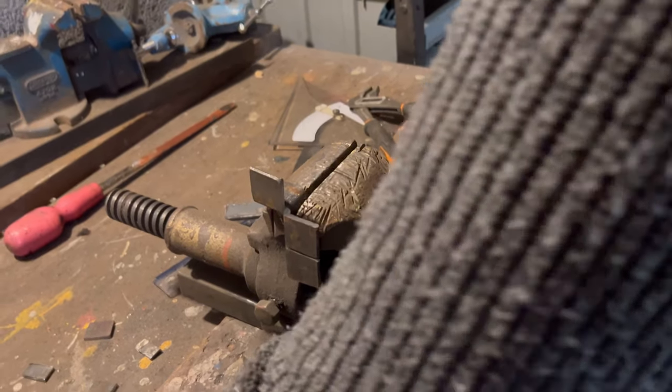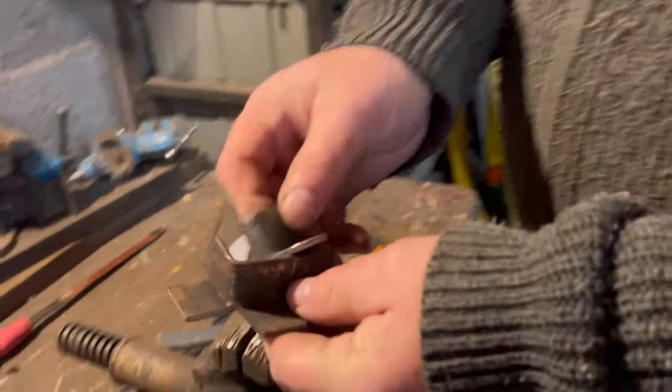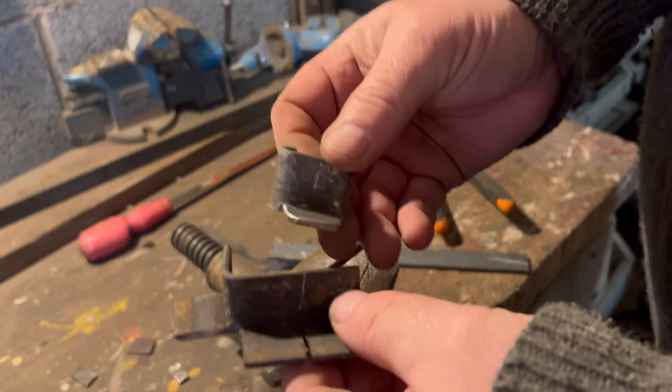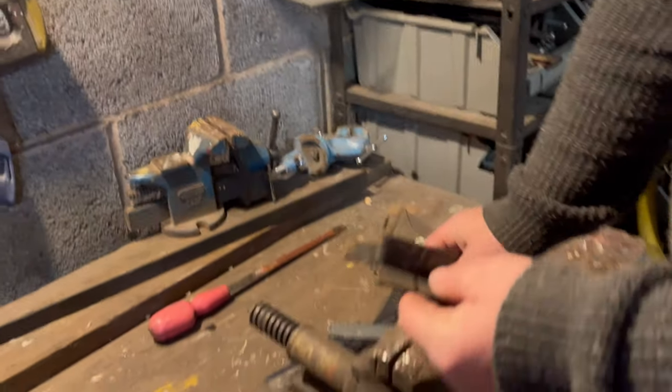If you've got a nice workshop with an oxy-acetylene torch or something like that, you just heat the metal up and it bends round like butter. You see what we're doing now — we're making that shape. Does that make any sense? You might not think it does, but we're bending that round. Yeah, it definitely makes sense.